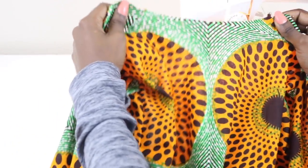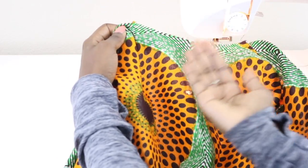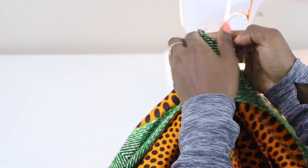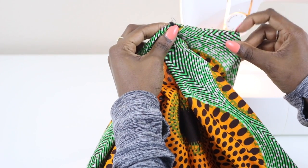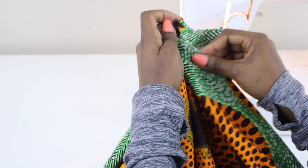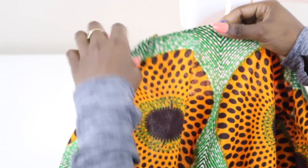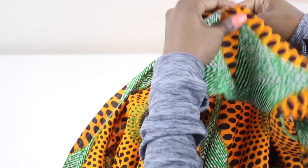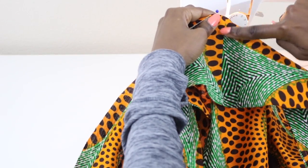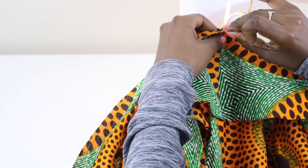Now it's time to sew our jacket and our front band together. With the right side of the jacket facing up towards you, go ahead and find the two shoulder seams and put those together. Where this fold is, grab a pin and mark that. When we open it back up, we have our center back seam. Take your band piece with the right sides facing together, and align where the seam is in your band piece with the mark you just made for your center back. Pin that in place.